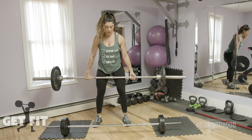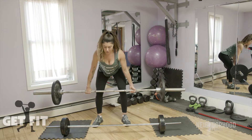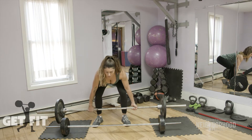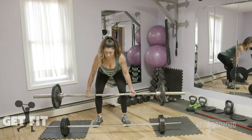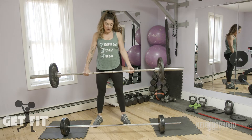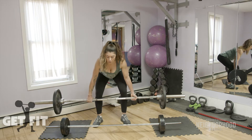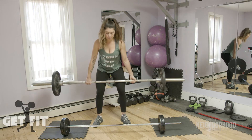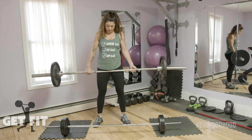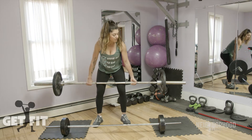Back up just below the knee — squeeze your rear end to come up, keep the weight towards the back of your foot. Two, three, four, five, six, seven, eight, nine, and ten. Set down with good form.